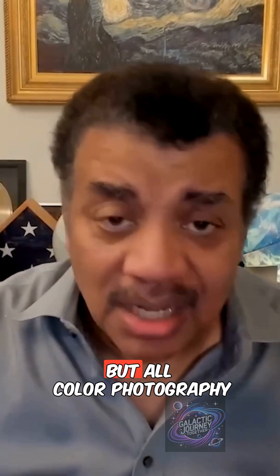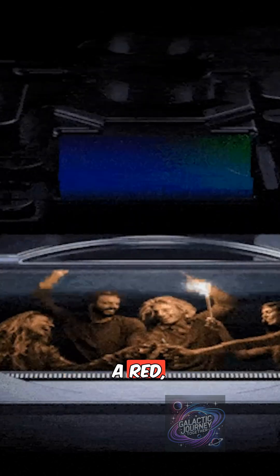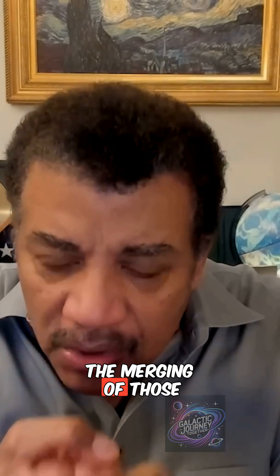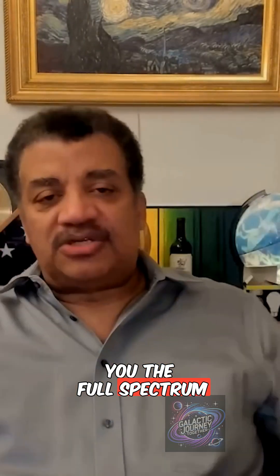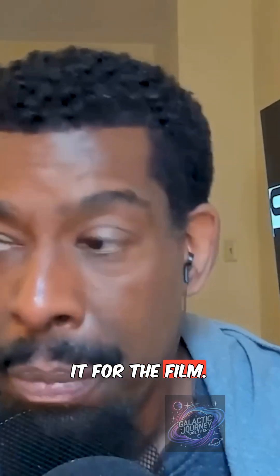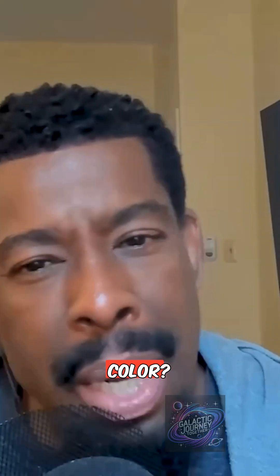You might not know this, but all color photography has three sensors — a red, a green, and a blue sensor, whatever it is that's detecting the light, whether it's a CCD or anything else. It's the merging of those three that gives you the full spectrum of light. So when you're doing that with a camera, which all cameras do — nowadays it would be the sensor. So is it false color? Is it fake color?